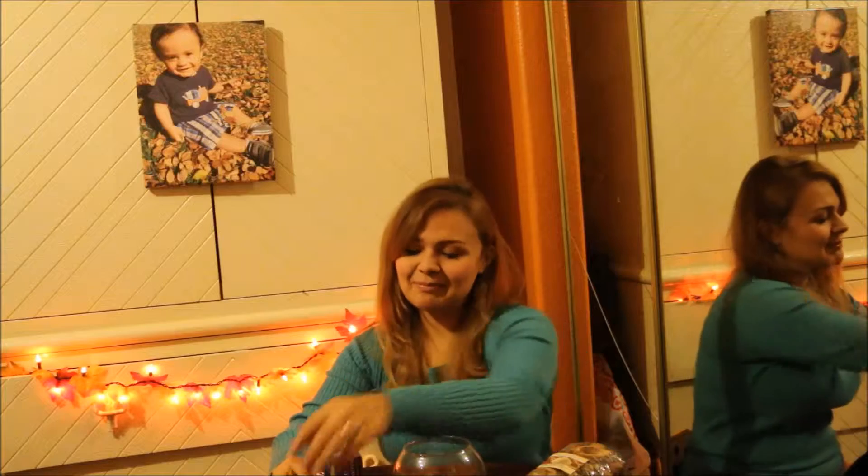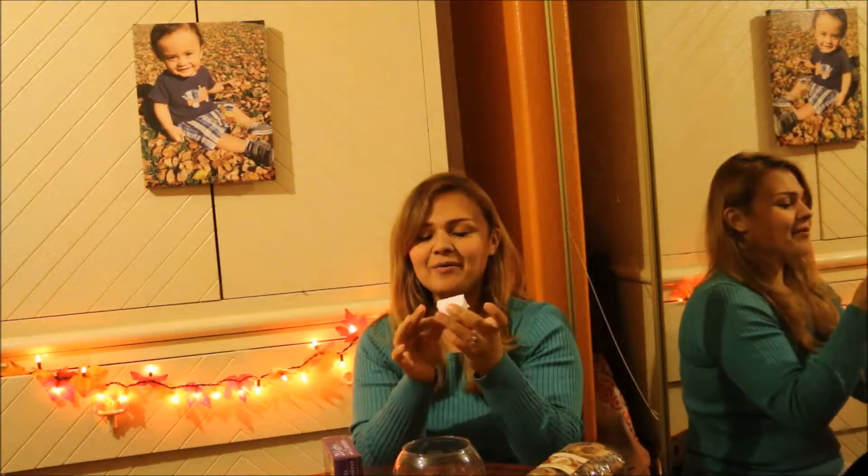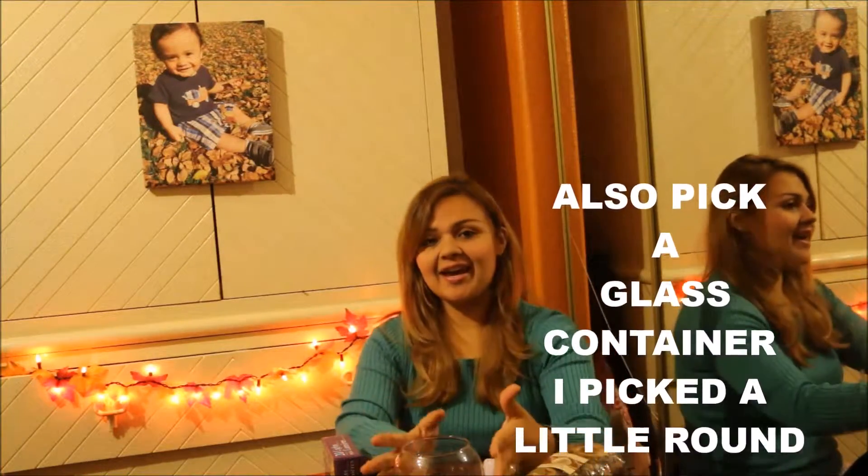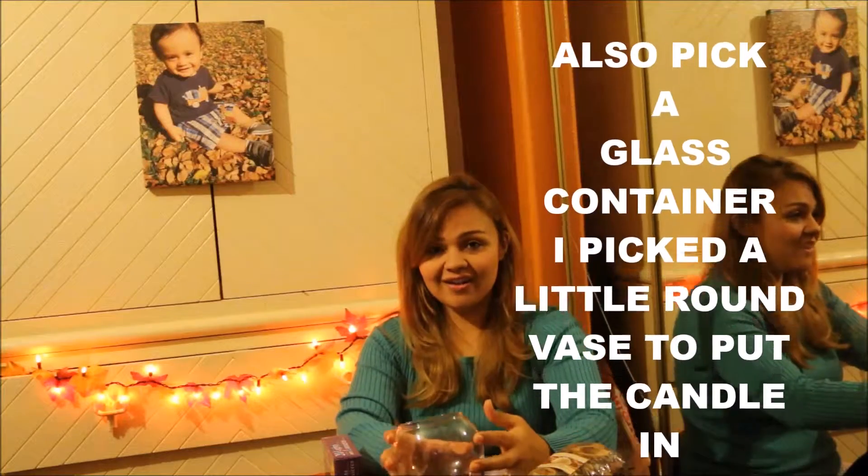We're gonna have some fun with candles — but it's not really candles. It's these little tea light candles, which I really strongly encourage to have if you have children in your house because it's just safer. You do not want candles lit in your house if you have little ones because they can touch it, or if they're like my son, they'll have the temptation to blow them out like a birthday candle. So we're gonna be using these little tea lights today and make a nice little fall candle.